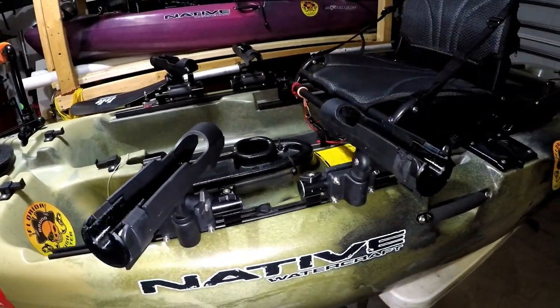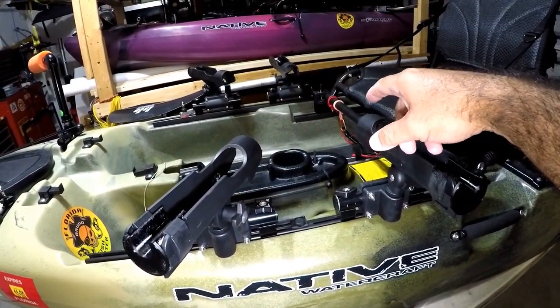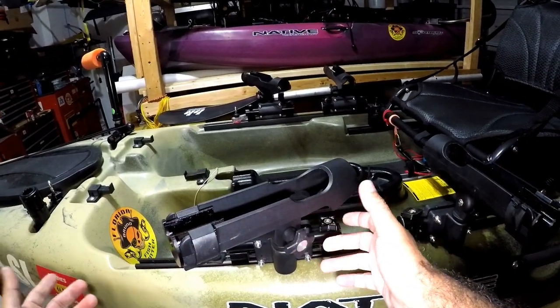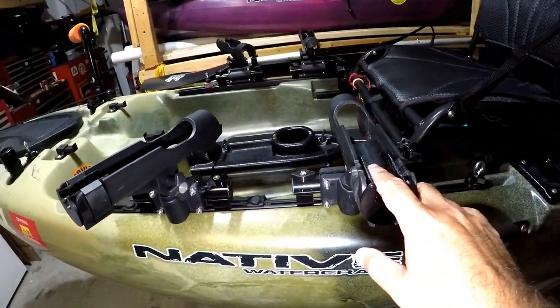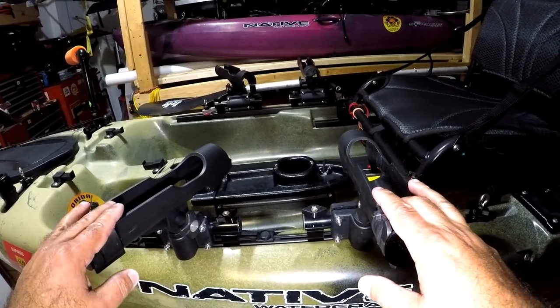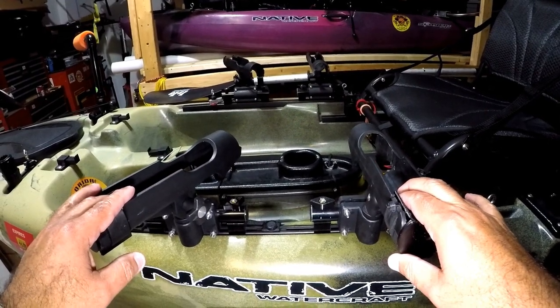All righty, so this is the four rod setup I have for the Native Slayer. They're adjustable, of course like normal rod holders are. What's neat about this one, though, is for these specific rod holders, I made an insert just for the Black Widow Crappie rod.